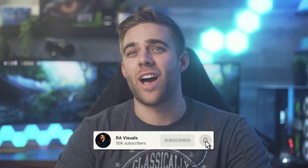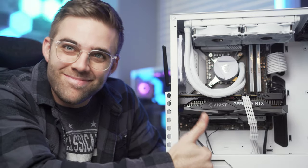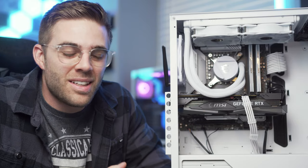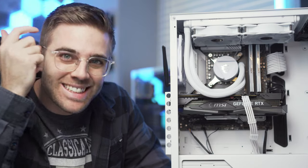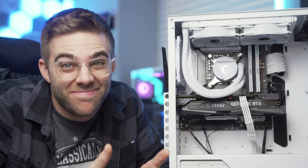Welcome back to the Art Visuals YouTube channel, where you'll always find high quality visuals and high quality tech. So you finally built your new PC and now you're probably sitting there scratching your head going, well, what now? I mean, building the thing was difficult enough, am I right? Well, you're in luck.